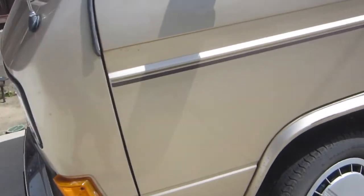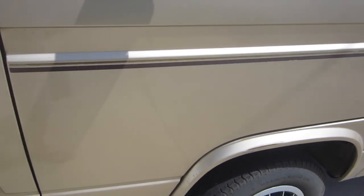Oh baby, this has been a long time coming. Oh my god, it is so rock solid. It is very, very noticeable just pushing on the van. Okay, let's take it for a quick drive.